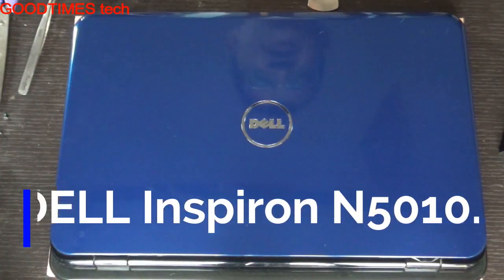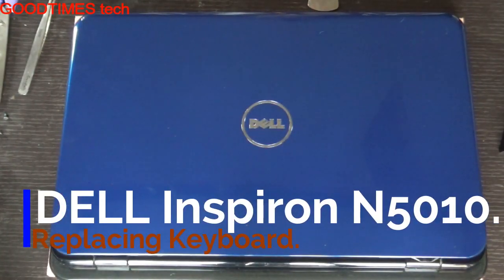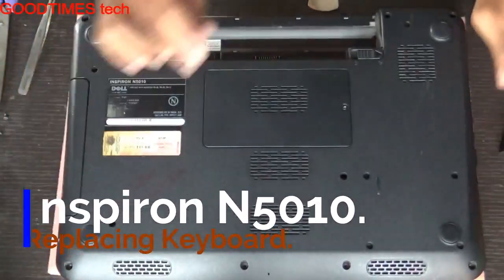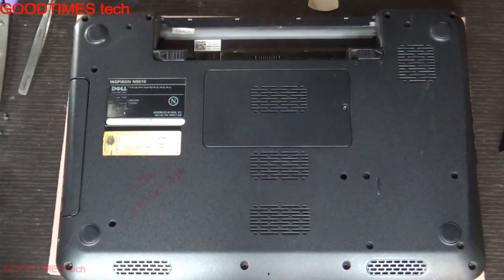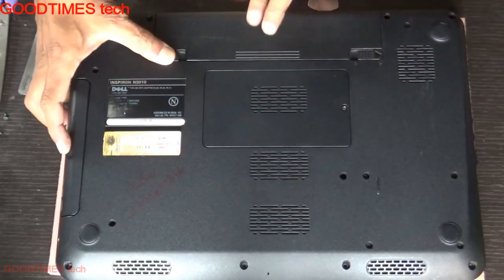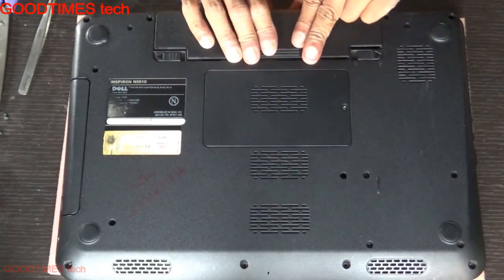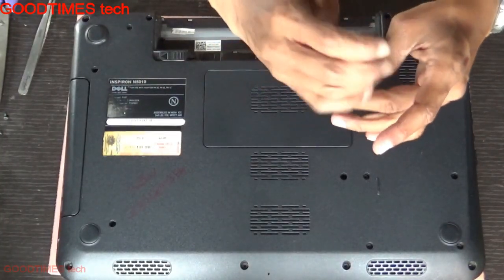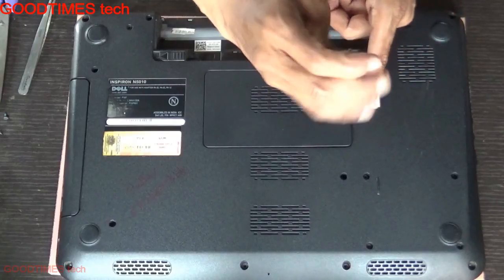Hello everyone, let's see how to replace the keyboard of a Dell Inspiron N5010 laptop. First, take out the battery by unlocking it. Then remove the RAM compartment door, as there is a screw that holds the keyboard in place.